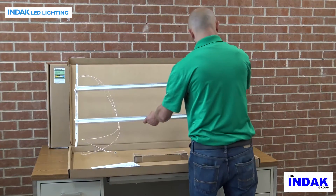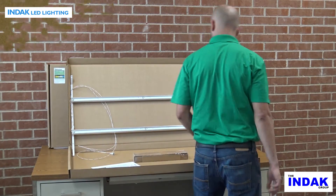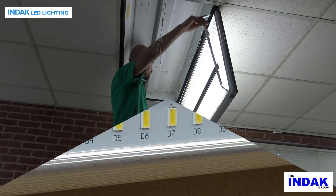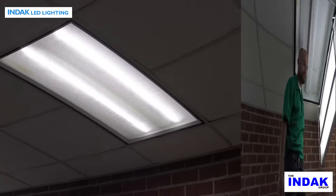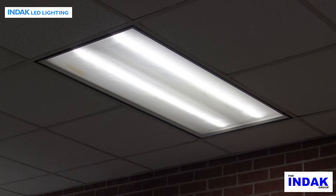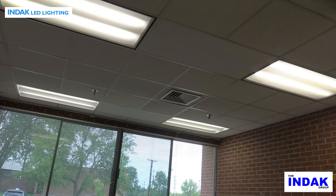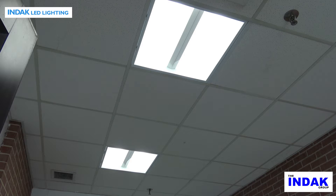Introducing the INDAC Spyder, a high-efficiency ultra-bright LED retrofit kit designed to replace fluorescent lighting with ultra-bright LEDs and mount directly into the original fluorescent troffer housing. LED lighting offers brighter lighting while being significantly more energy efficient than fluorescent bulbs and will provide years of maintenance-free service. Never change a bulb again!